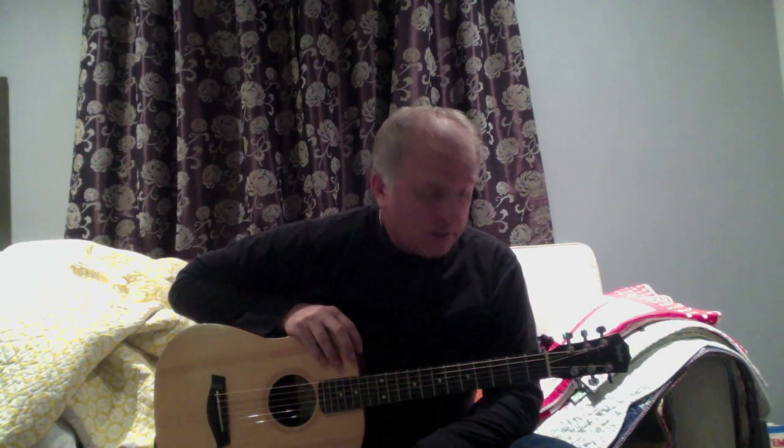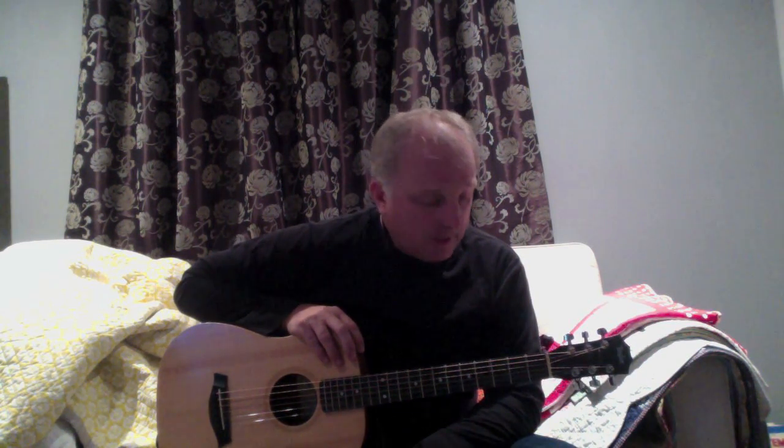Fortunately, I do live in a house with somebody who plays guitar — my daughter. She's going to be one of my teachers, not my only teacher, but one of them. She sat down with me this evening for about 20 minutes and gave me a few lessons.